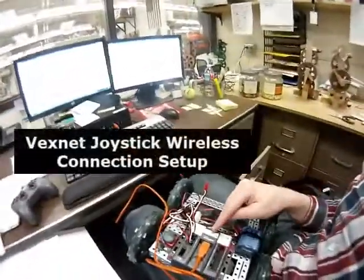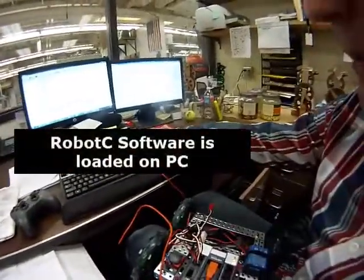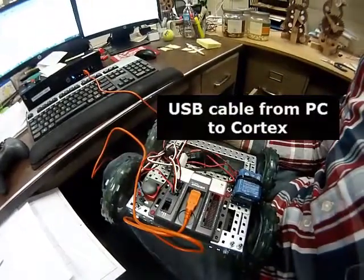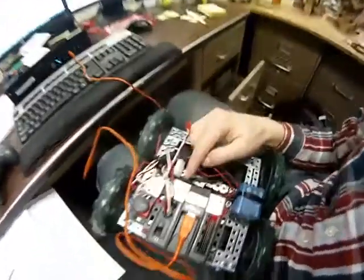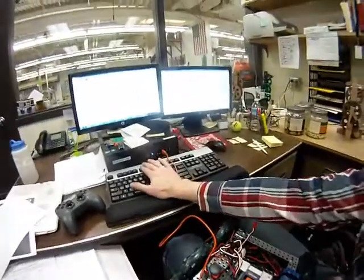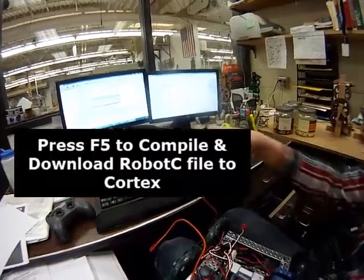I'm going to be hooking up the VEX Cortex to the VEXnet joystick wirelessly. Right now I have the USB cords hooked up between the computer and the Cortex. The power is off on the Cortex. I'm going to hit F5 to compile and download the file from here to the Cortex.